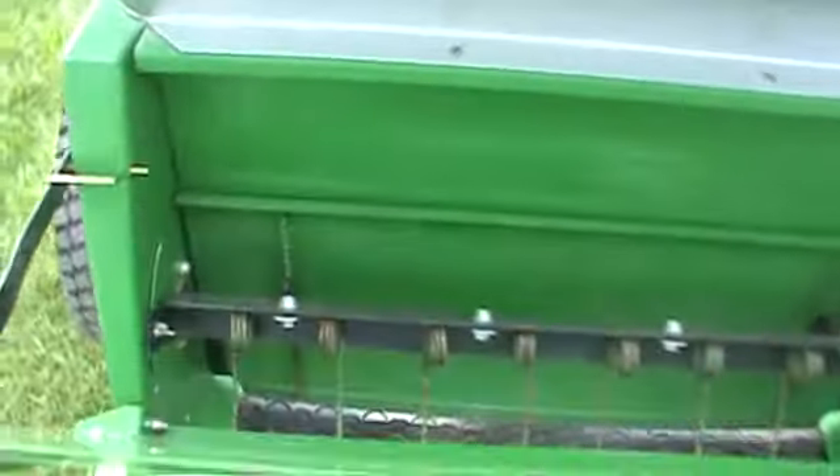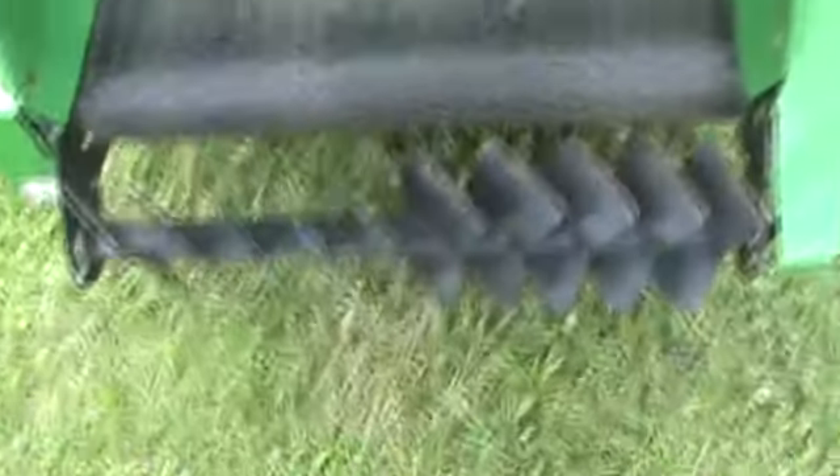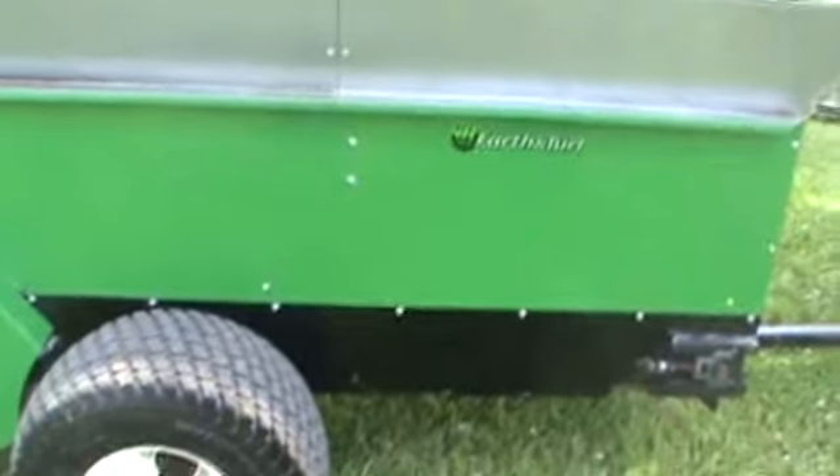It does have an adjustable gate for how much material you want to come through. You can see the tires are like new, and the paint is in excellent shape. Never had any fertilizer in it or anything like that — they were spreading compost over on these athletic fields.